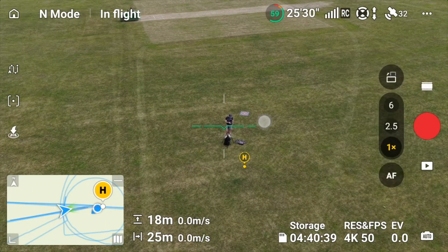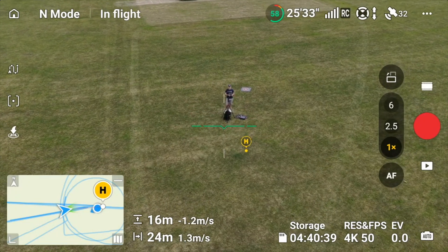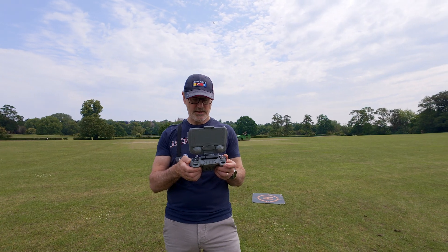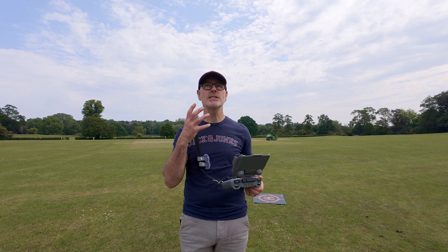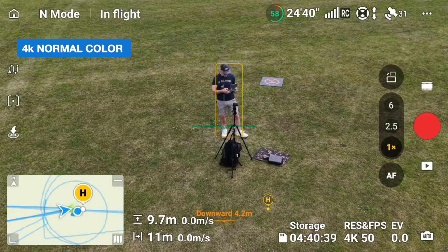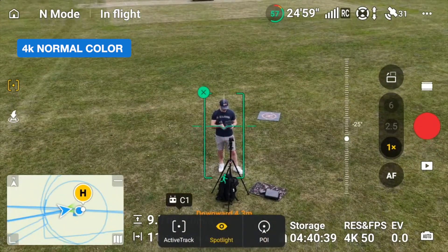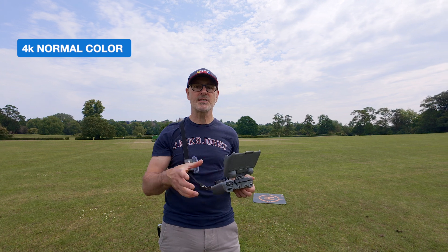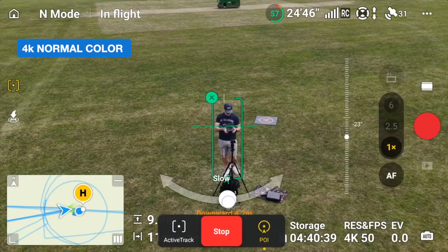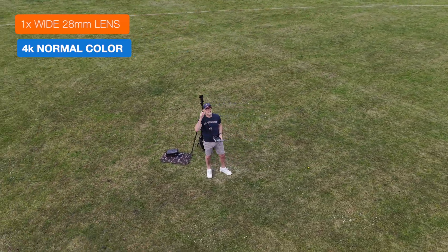I'm in video mode, normal 4K at 50 frames a second on the normal lens, and I'm going to bring the drone closer to me. I want to be able to see my skin tone because I think that's a good way of testing. I'm in normal mode and I'm going to fly a 360 around me. I've selected myself as a point of interest because the light will affect us from different angles — let's record that and zoom round so we can look at how the skin looks in different light.